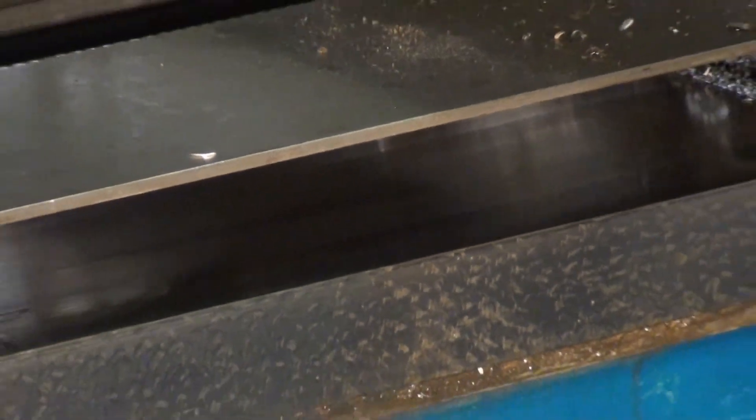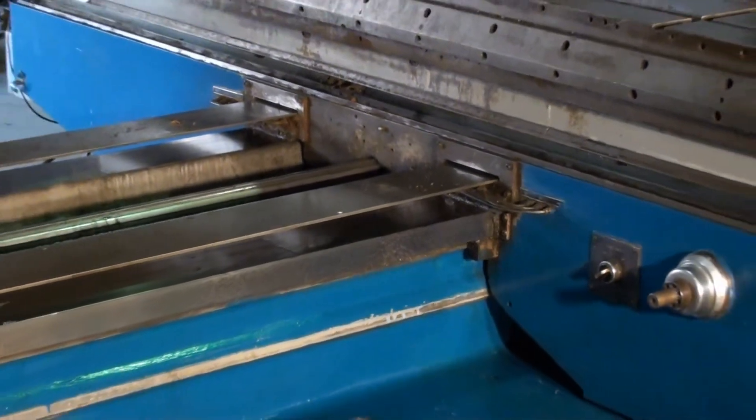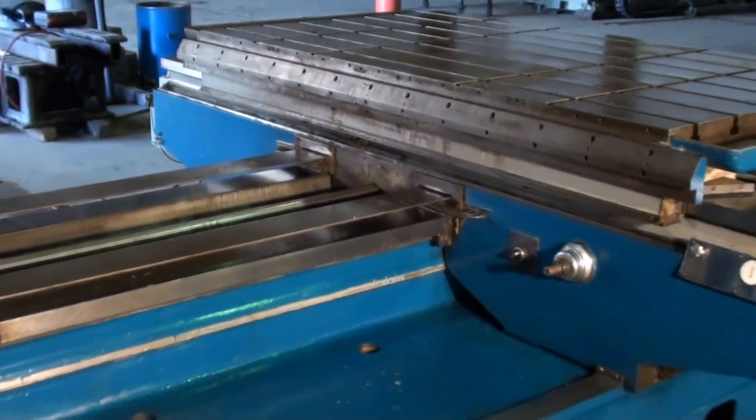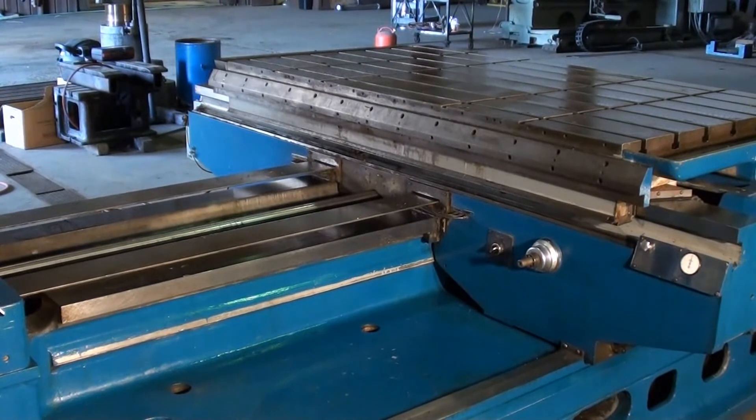I have a real tight shot here of the saddleways in and out, and they are just as nice as the crossways — really without a score at all, good shape. We're going to go ahead and run the saddle and table and wrap it up.